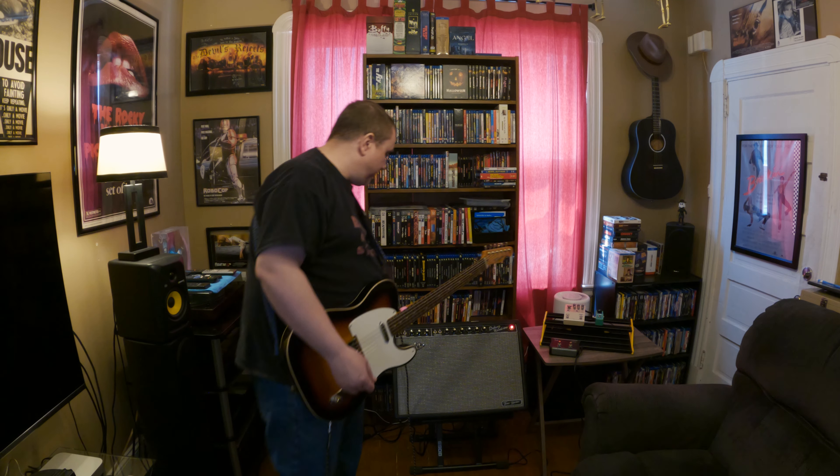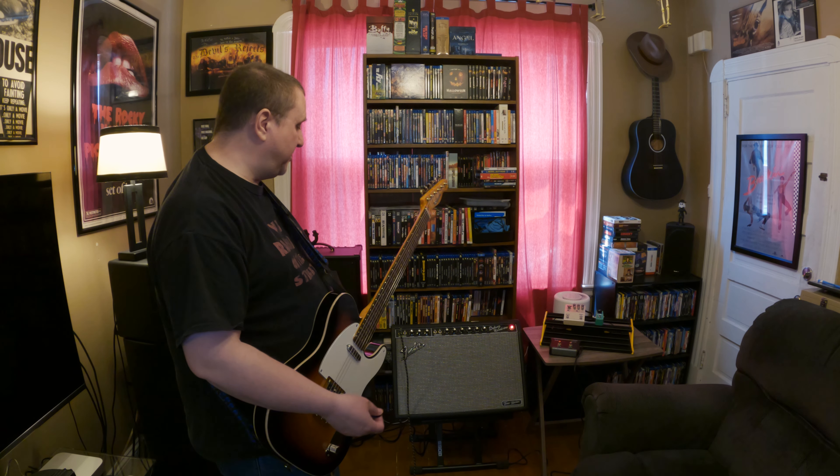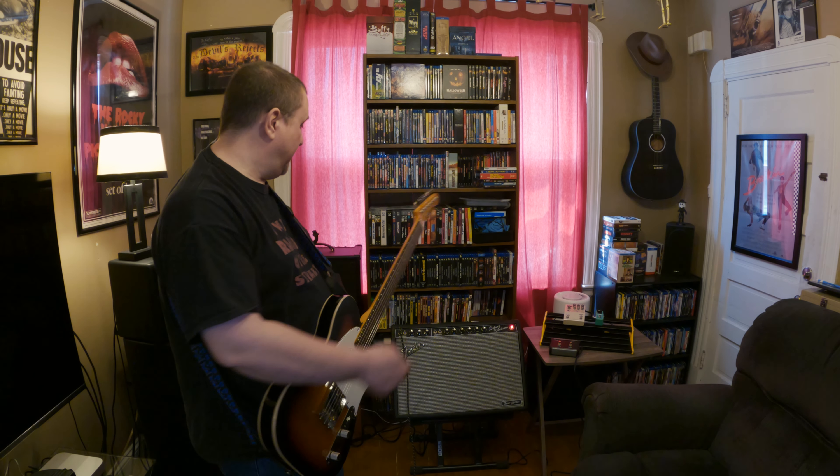I'm plugged into the normal channel now so you can see the difference. As with the regular Deluxe Reverb, the normal channel doesn't have reverb, but what's nice is the normal channel is very pedal friendly — although I find the vibrato channel to be pretty pedal friendly on this amp as well. The number two inputs are about negative six dB lower, which is nice if you're plugging in a guitar with really hot pickups. Most people use the normal channel on a Deluxe as their pedal platform channel.